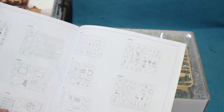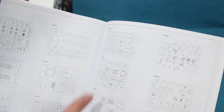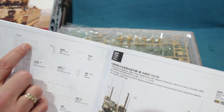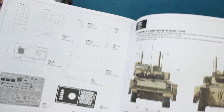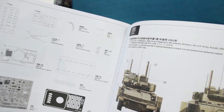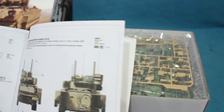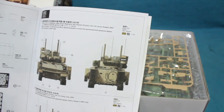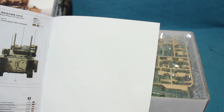Looking at the sprue map, I counted 19 sprues, 3 etch frets, and 2 parts for the hull. There are two — sorry, three paint schemes, all for a sand yellow vehicle during the occupation of Iraq.